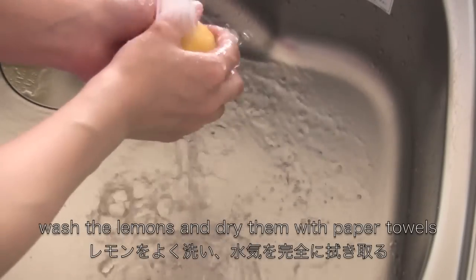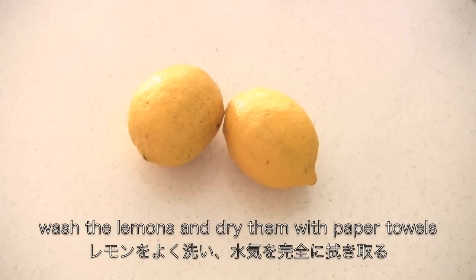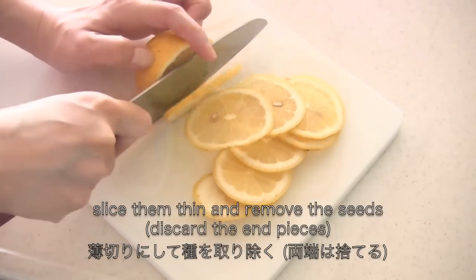Wash the lemons and dry them with paper towels. Slice them thin and remove the seeds.